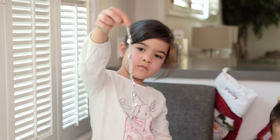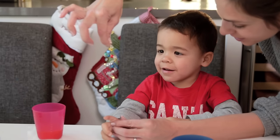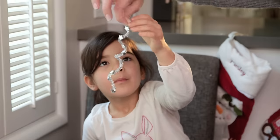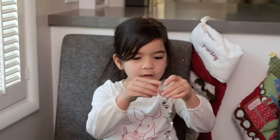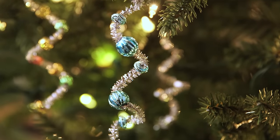Oh my gosh, that's beautiful. You take them and wrap them around a little finger, and then voila — your kids will be super delighted with these icicles that add sparkle to any tree.